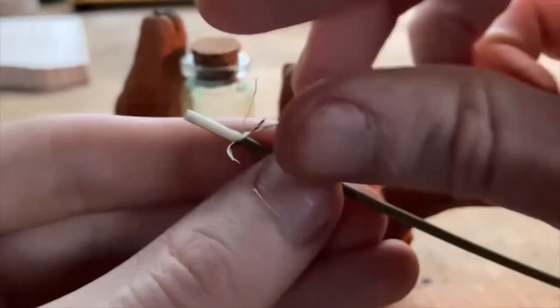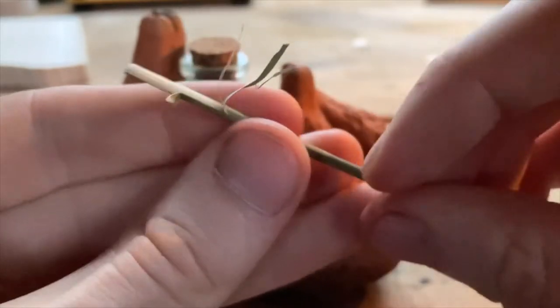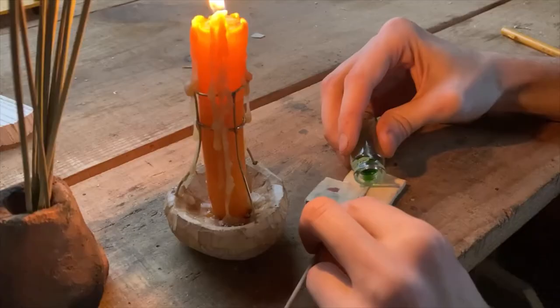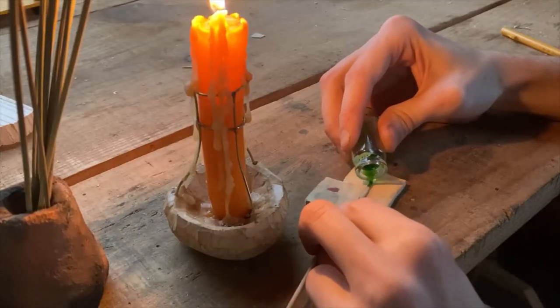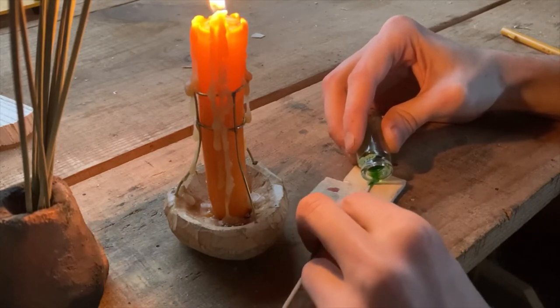First, I need to peel off one side of the grassy sheath to expose the inner pith of the rush grass. This cottony pith acts like a wick and is what makes the whole thing work. Now I carefully purge just a drop of the fuel onto the pith. The rush drew it up rapidly, and with that, it's ready to go.